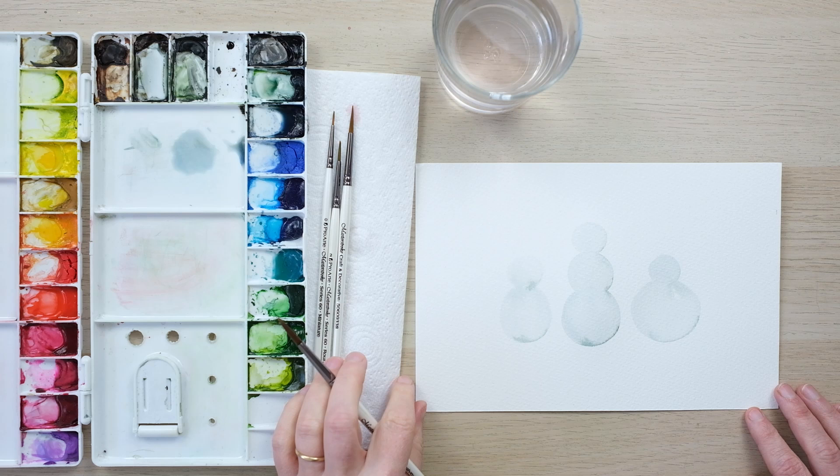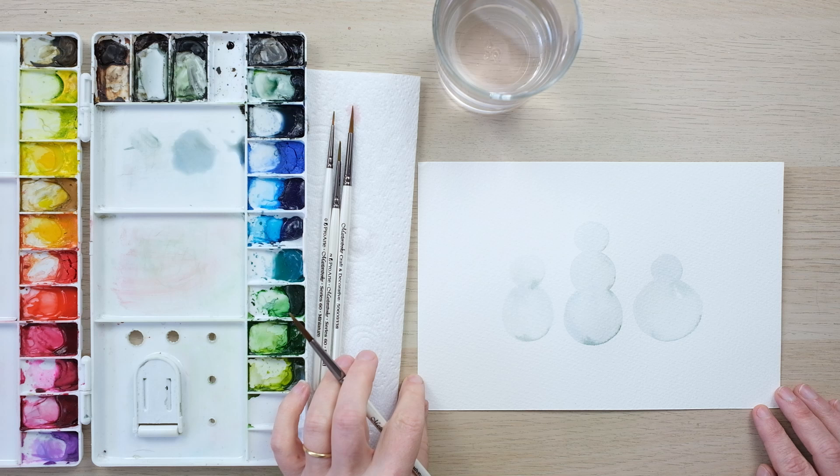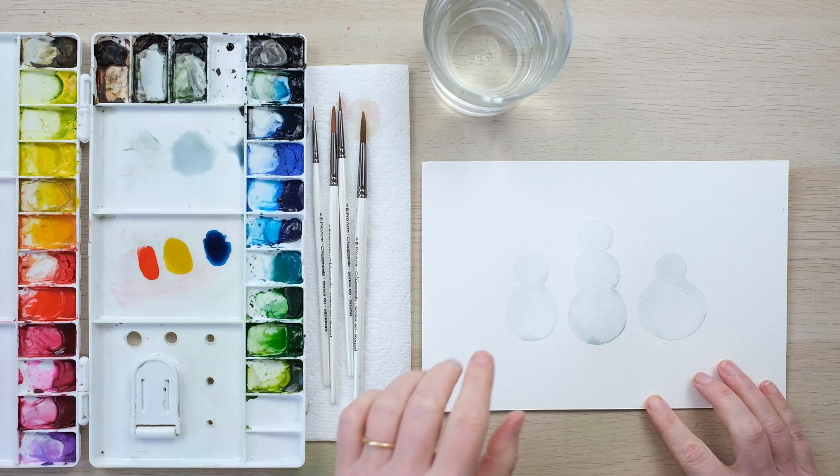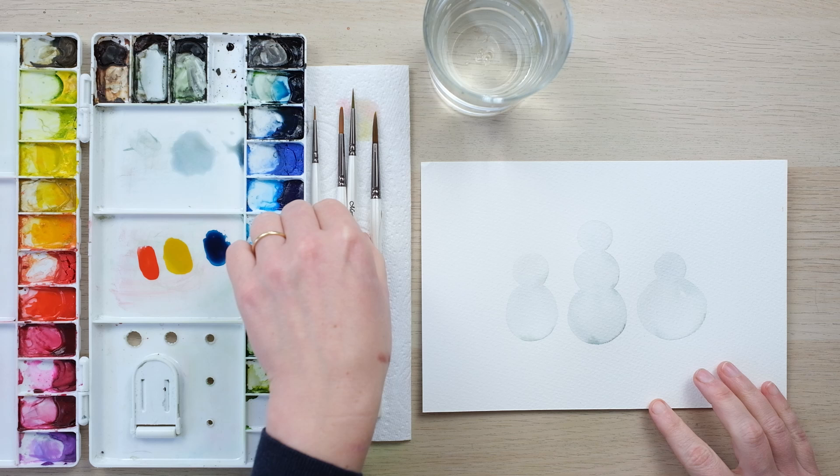We've got our three snow characters. Now we just need to let them dry fully and then we can start to add all sorts of fun decorations. Our snowmen are dry, and you can see how the lovely colours have turned into crisp edges around the edge — I'm really happy with these.